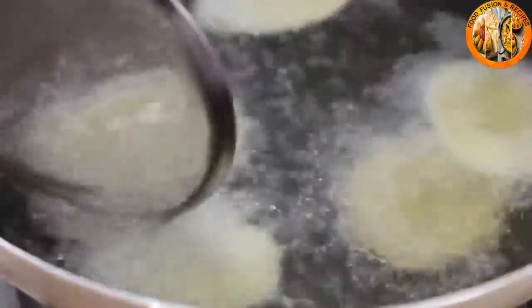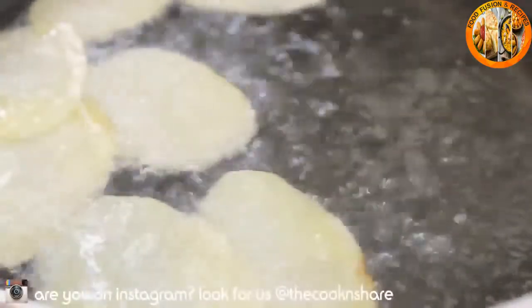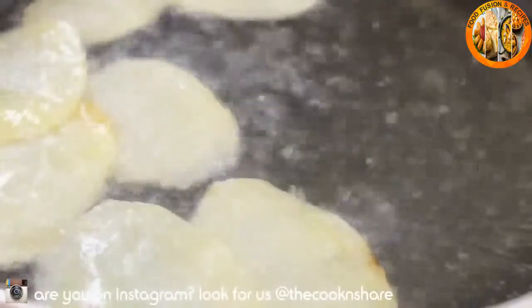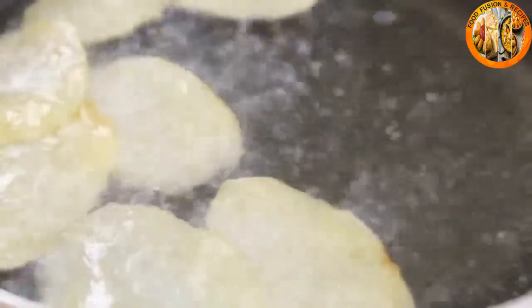There are a couple of different ways you can make these — you can bake them or do them in the microwave. I've tried them all, and frying by far produces the best results for me.